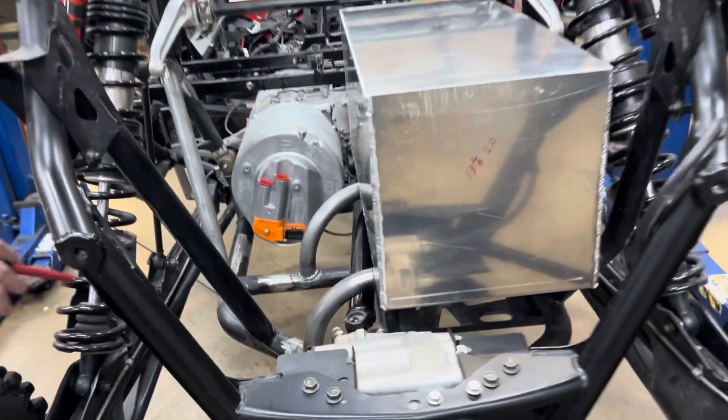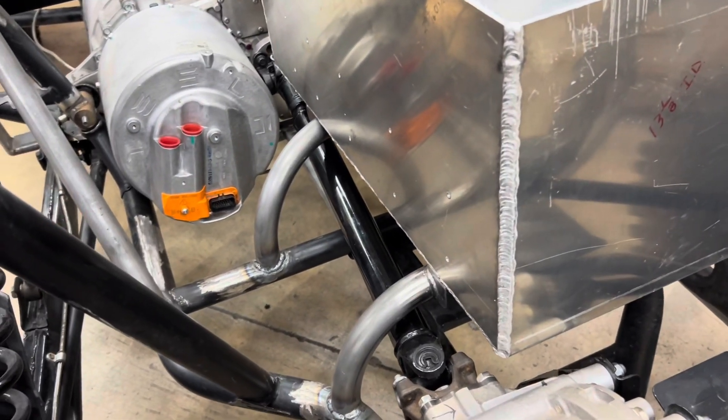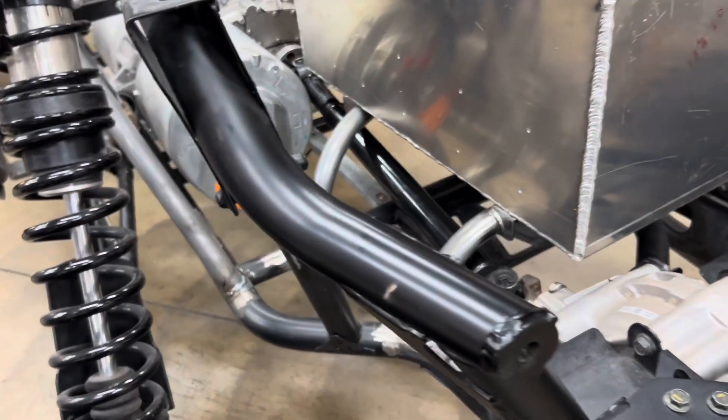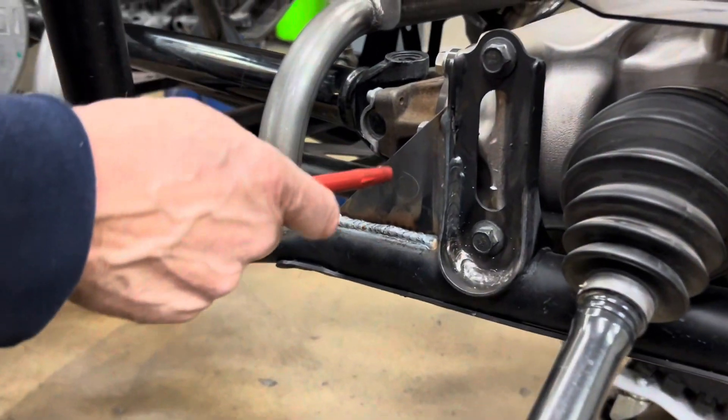You can see how I've got it mounted with some DOM piping right there — inch and a half. That's mounted. Something else we did on this while we had the frame out and were working on it...